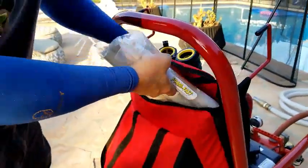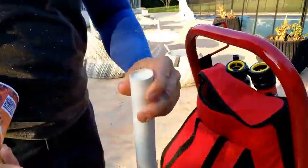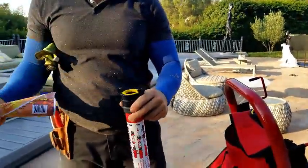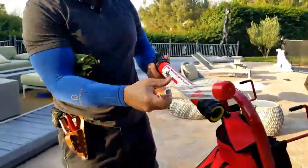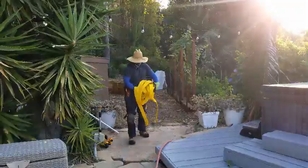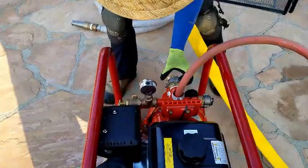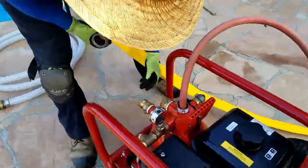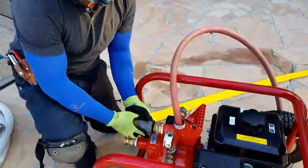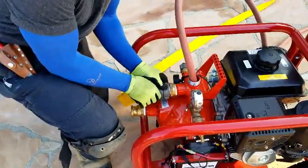You take this off, pull the gel stuff out, and put it inside here like this. Then the water will come through here and it'll turn that stick into foam, and that foam will shoot out. This part here just hooks up to the hose — it takes maybe a couple of minutes to hook everything up, it doesn't take that long.